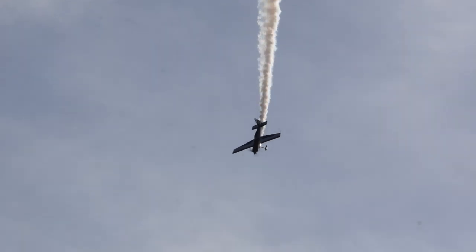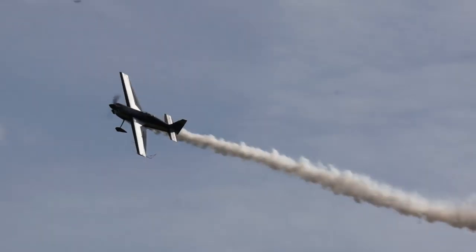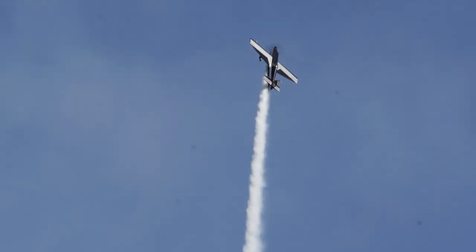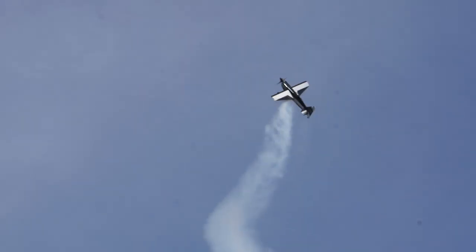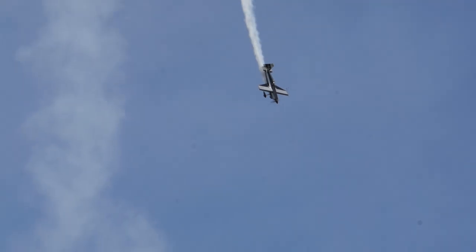Empty, it weighs only some 520 kilos. And I'm underlining that point about the power-to-weight ratio.